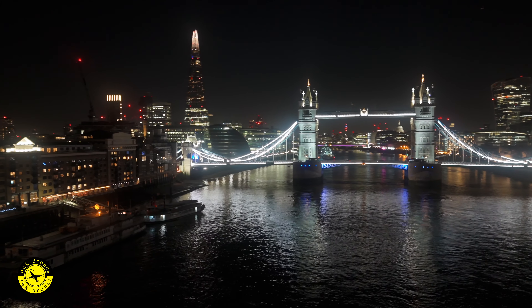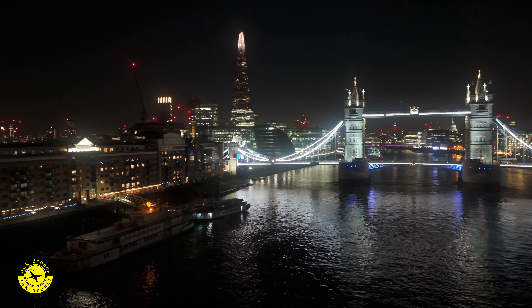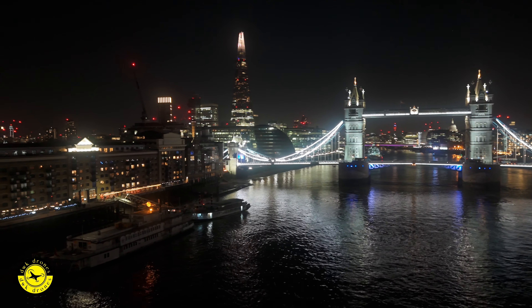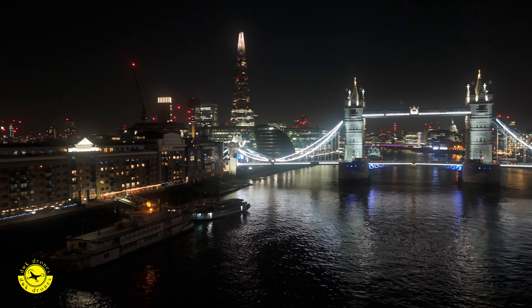Hi, Dave here from DWK Drones. I'm at London's Tower Bridge today to try out the mist filter from Freewell, which came in the mega pack that I bought. It seems to give any light source a sort of bloom effect, which is quite nice.